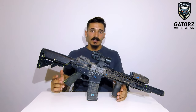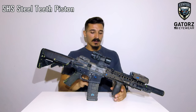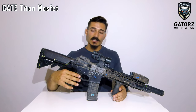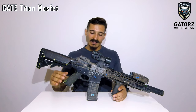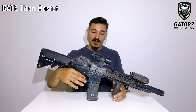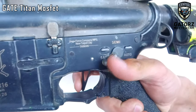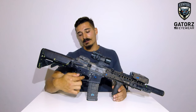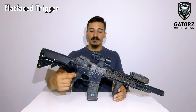On the gearbox, what I have is 13-to-1 high speed gears by SHS. I also have an SHS steel tooth piston. I have a Gate Titan MOSFET, which is a really nice addition. If you have an AEG, don't mess around with those little MOSFETs that you put in the buffer tube — go with this. This improves trigger response by an insane amount. You can program it: three round burst, full auto — you can do anything. It's a really, really worth-it investment. I also got a flat face trigger to go with it, which I really like. It doesn't add to the performance of the gun, but I really like the feel of the flat face on my finger when I shoot.